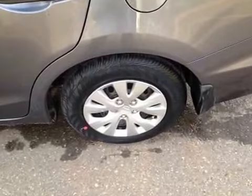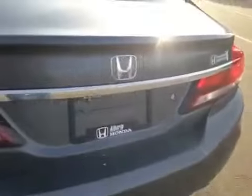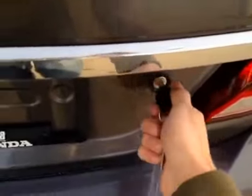Back in the center console storage area, you can flip this up to reveal more storage. At the back of the vehicle here we have 15-inch alloy rims.